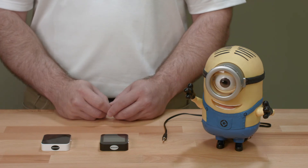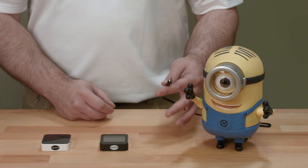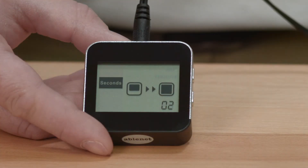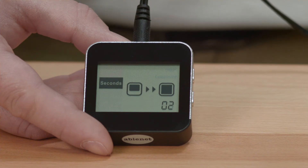When using direct mode, the device connected to the receiver will be activated when the transmitter is activated. In timed seconds mode, the device may be activated from 1 to 60 seconds after the transmitter is activated.